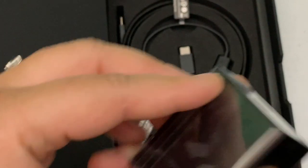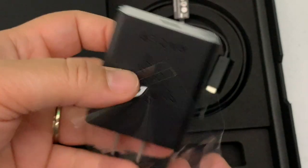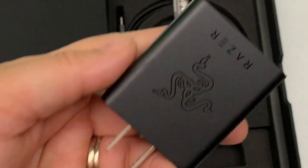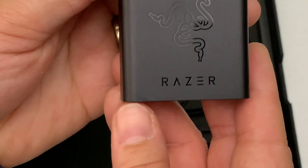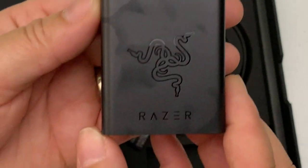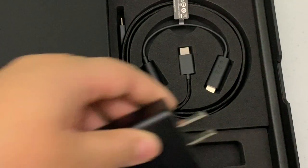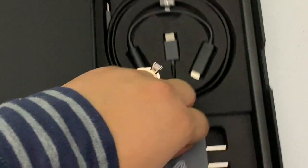Let me take the plastic off so we can get a better look without a glare. Pull tab, easy to get out. Check that out — the Razer logo right on the charging brick, and also the Razer logo on both sides. That is nice. Like I said, that's Type-C.